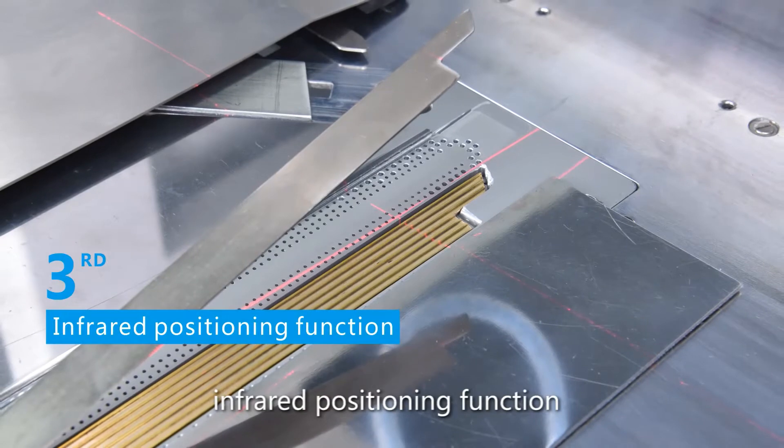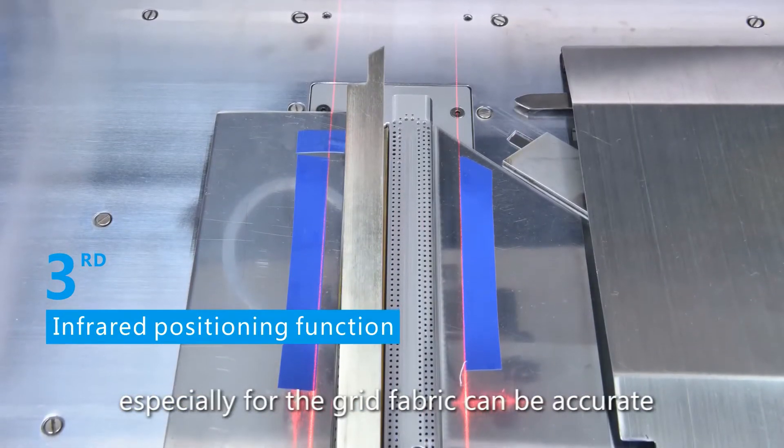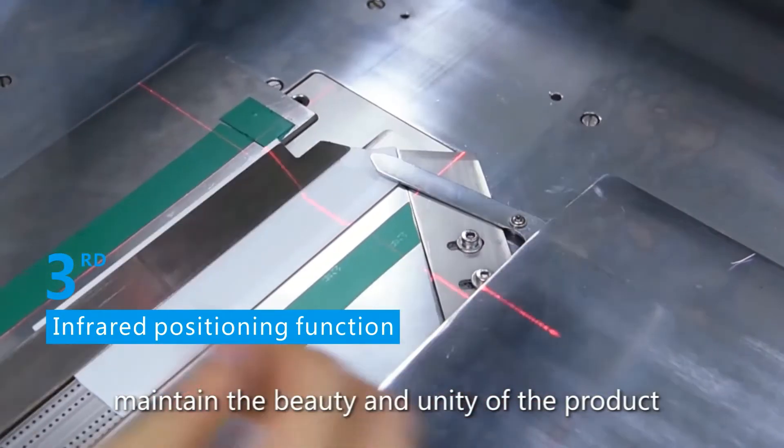The precision positioning function makes it easy to ensure left and right symmetry. It is especially accurate for grey fabrics, maintaining the beauty and uniformity of the product.